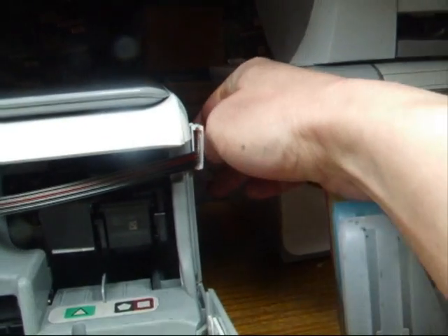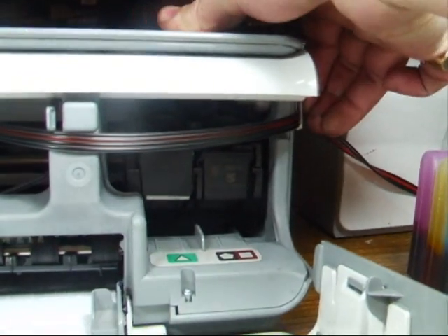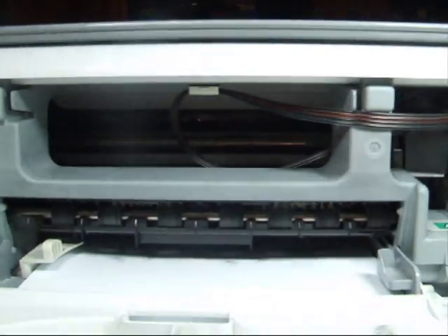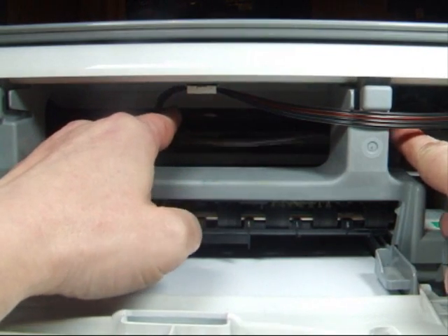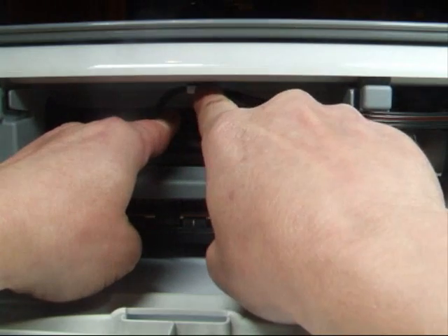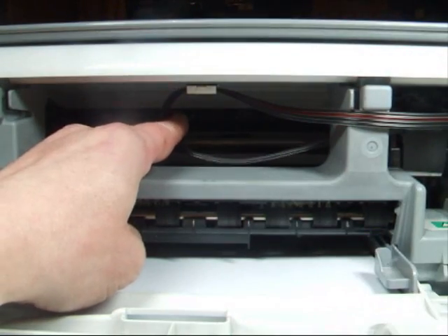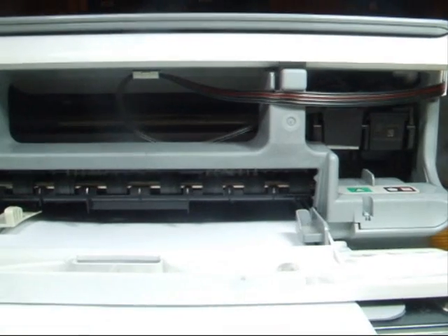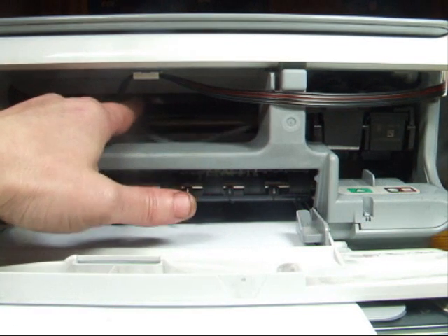I'm going to clip it into there. That's the piping held in place. So you come off to the left from the cartridges, make sure there are no twists, up into the clip, clip it up, come out to the right and into the clip on the right-hand side. That's the routing for the piping.